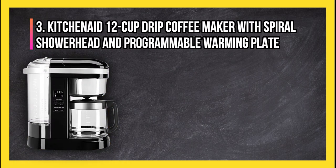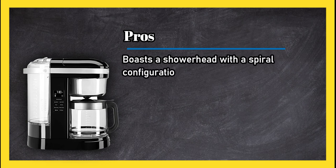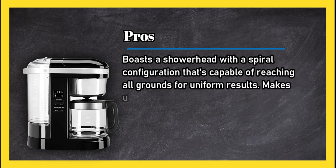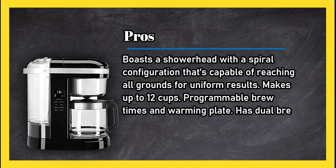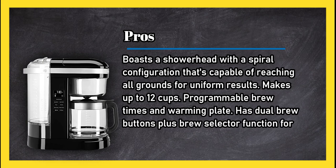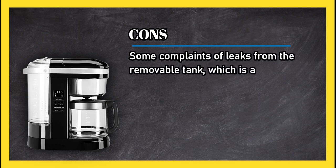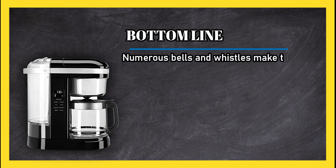At number 3: KitchenAid 12-cup drip coffee maker with spiral showerhead and programmable warming plate. Pros: a showerhead with a spiral configuration capable of reaching all grounds for uniform results, makes up to 12 cups, programmable brew times and warming plate, dual brew buttons plus brew selector function for mild to bold cups. Cons: some complaints of leaks from the removable tank, which is awkward to fill.